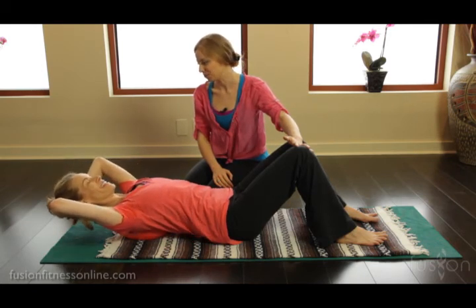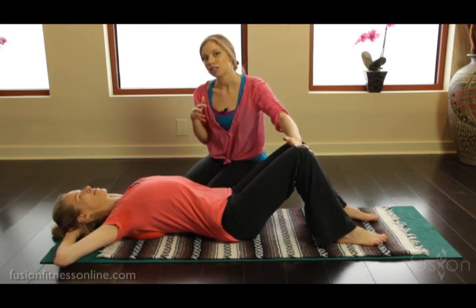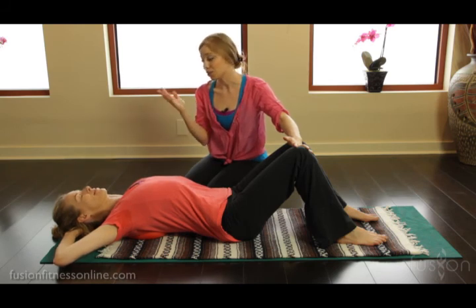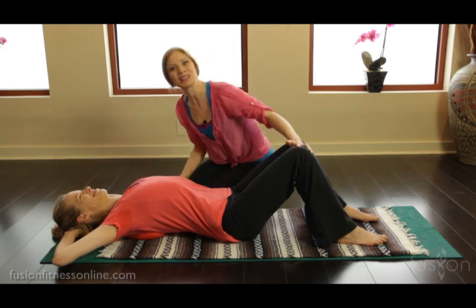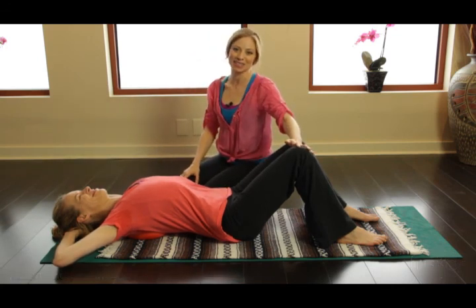It feels so good. And this is a really nice way to teach your clients the subtleties and the softness of the work, and not about just jamming their body forward at all costs to get the abdominals to work, because it doesn't always work. Thank you so much for joining us and we'll see you soon.